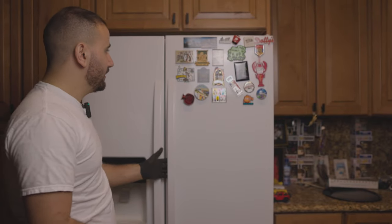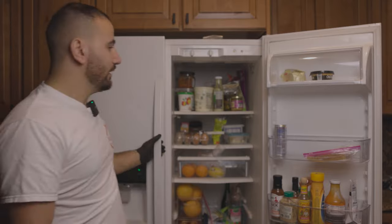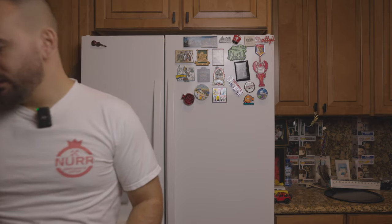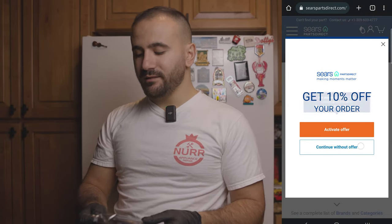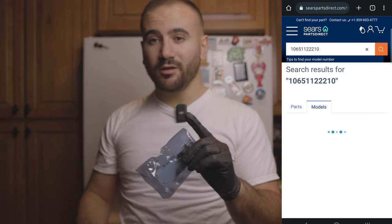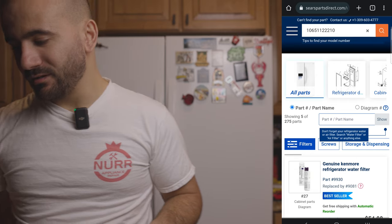I'll show you guys exactly what's going on. When you open the door, there are two lights in the fresh food section — one up here and one down over there. There are also lights in the freezer. The biggest problem with this refrigerator is the main control board type of light. I bought the new ones here, and I'll have a link in the description below. You don't want to buy these factory brand new.